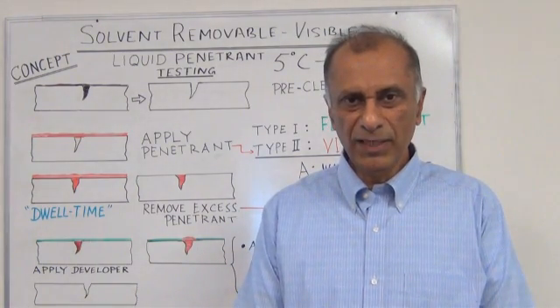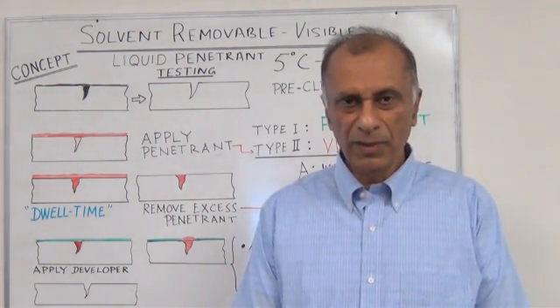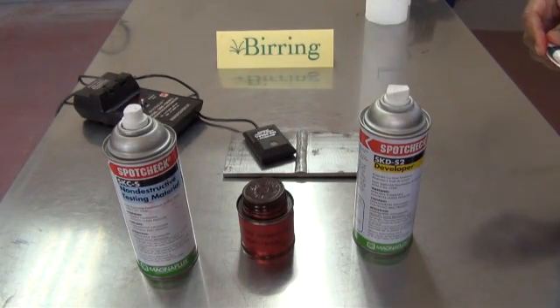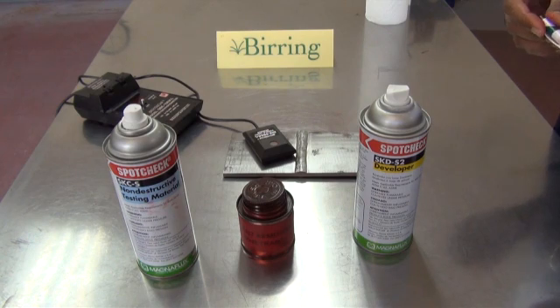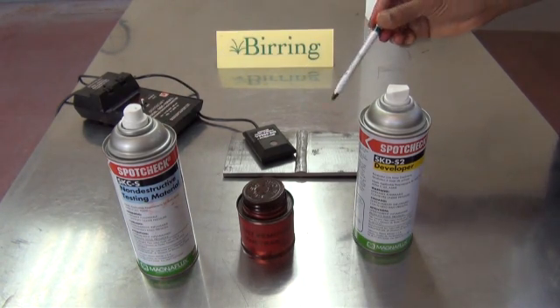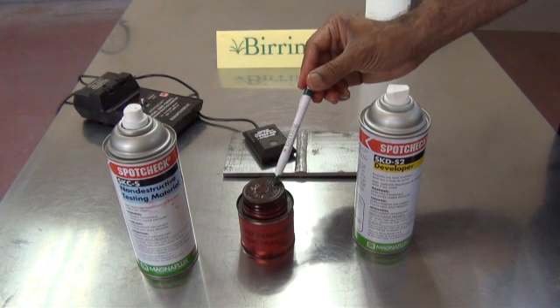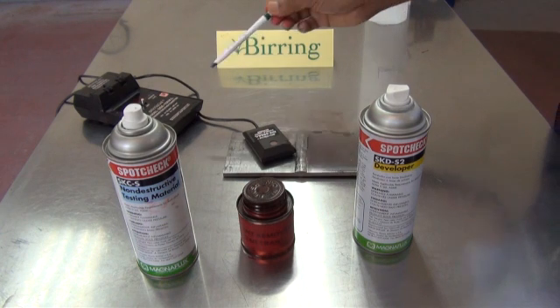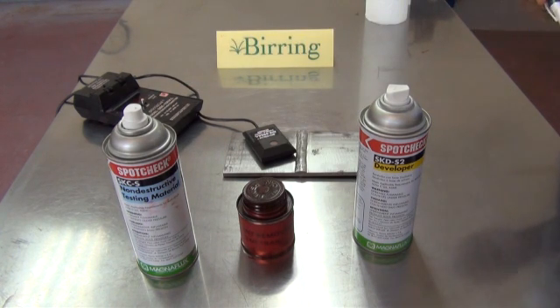In this video I will be giving you a demonstration of the solvent removable visible method. Here are the basic items required for the method: a cleaner right here, liquid penetrant in this can, the developer is right here, and a light meter to make sure there is enough light. In addition we will need some paper towels or rags to clean the surface.